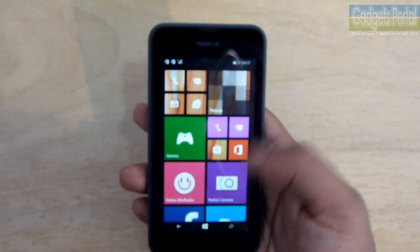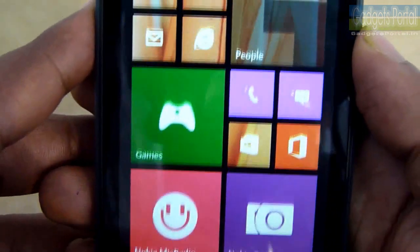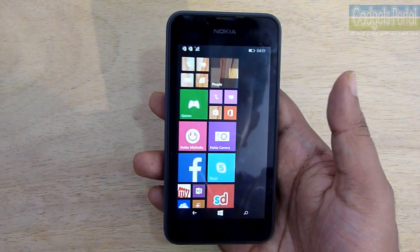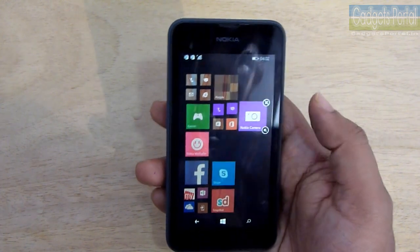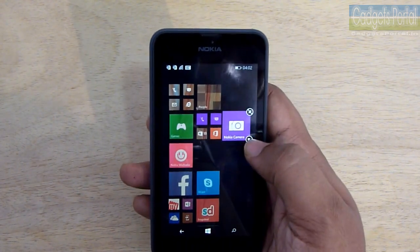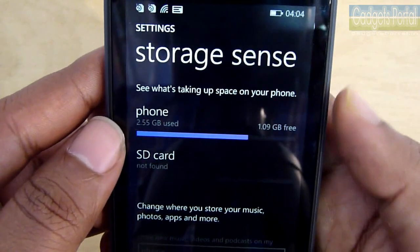Windows Phone 8.1 has brought lots of customization options, starting from wallpaper support. As you can see, a few tiles have gone transparent to let you see the wallpaper, which is a nice feature. You can also add more tiles into a row by decreasing the tile size, but on a 4-inch display this is not that useful — accessing small tiles may not feel easy. This feature is mainly suitable for larger display phones like the Lumia 630, 1320, or 1520.